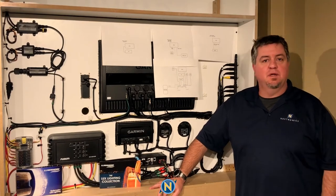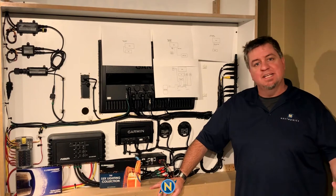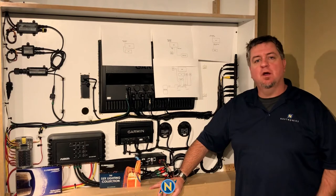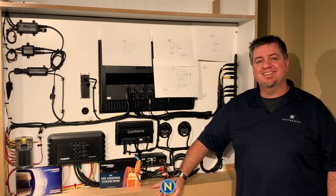Hey everybody, welcome back to another episode of Sundays with Selly. As always, I'm your host Chris Sullivan, and today we're in the Navtronic showroom again. We're going to be going over Lumishore's Luxe Lighting.